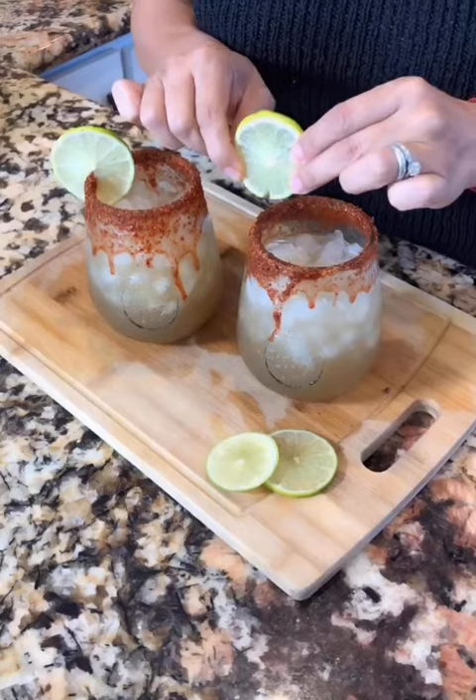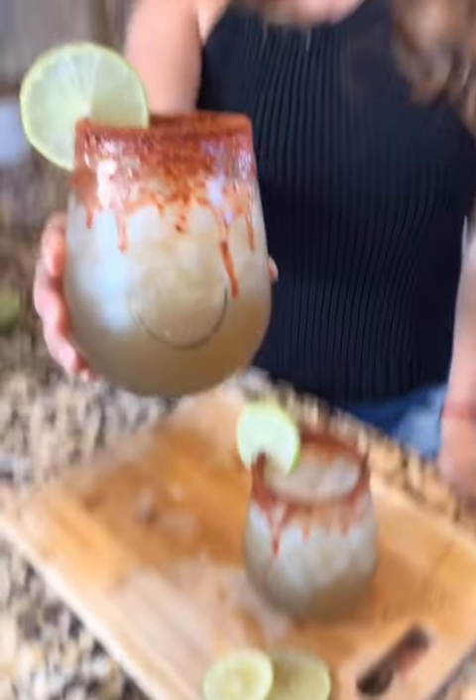Now you serve and garnish with the lime. Beautiful! Cheers! Oh my god, I think this is my new favorite drink. Let me know if you try it.